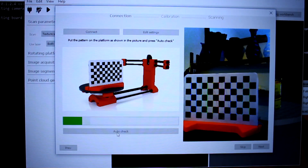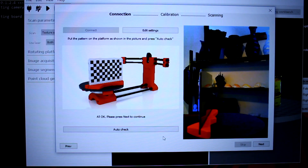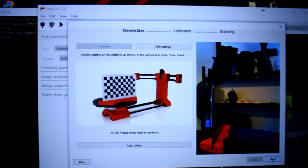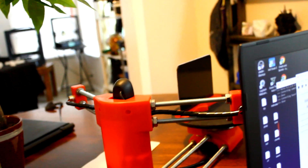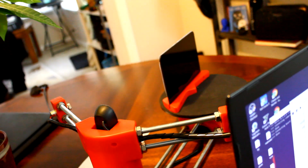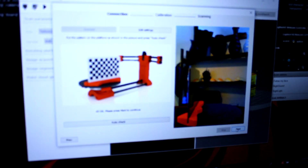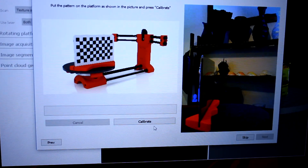Hit auto check and it does a little quick scan — if it passes, you can hit next. If you cannot hit next, make sure the calibration board is placed at the right angle, somewhat catty-corner or at a 90-degree angle to the actual platform. Also make sure there's plenty of light — if it doesn't have enough light it will have trouble. Now we're going to hit the calibrate button, which will take a little bit longer.